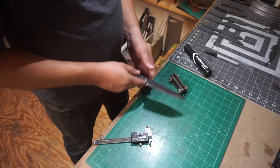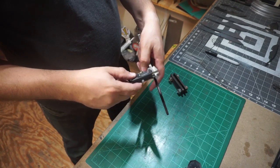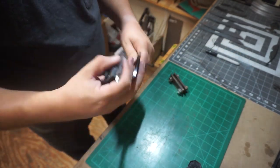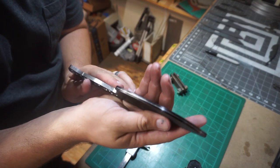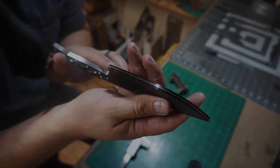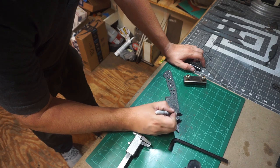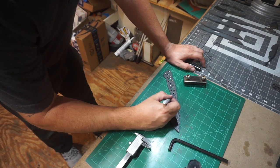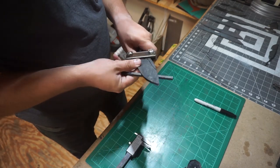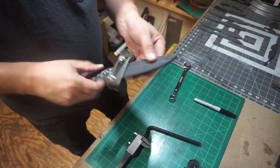We're going to go ahead and get this edge marked up with a big magic marker, then take our calipers and scribe in the center line. I just measure the width of the blade with the calipers, divide it by two, and that gives me my measurement for scribing. Then I'll start drawing out where I want my plunge line to be and figure out exactly where to tighten the plunge line jig down.